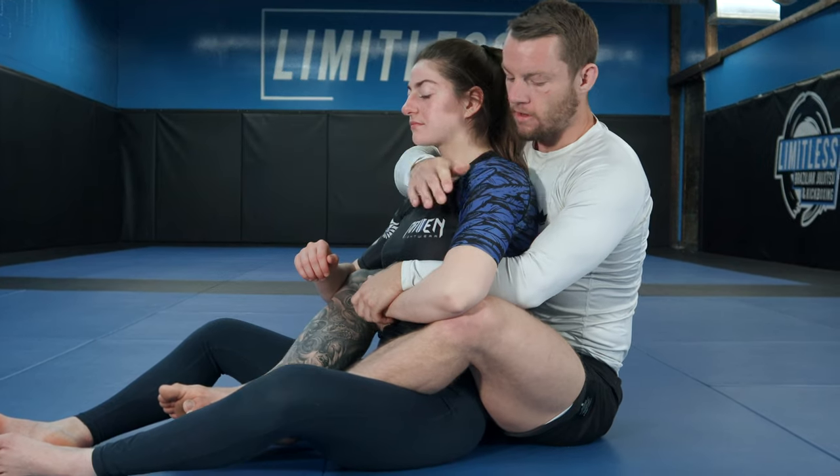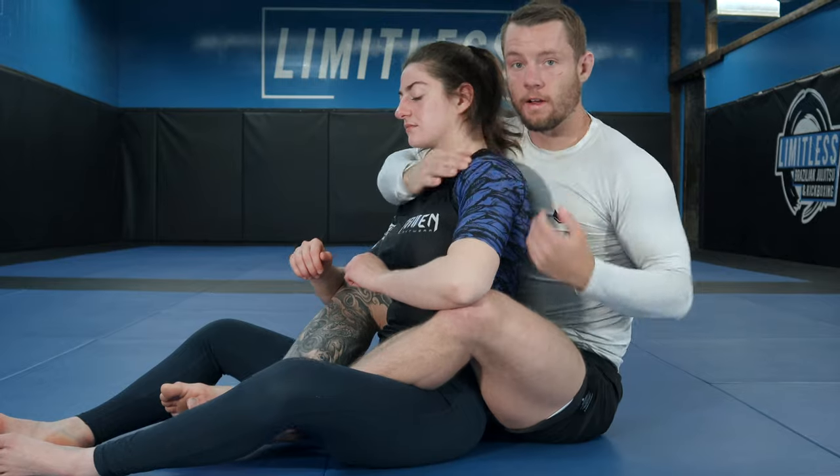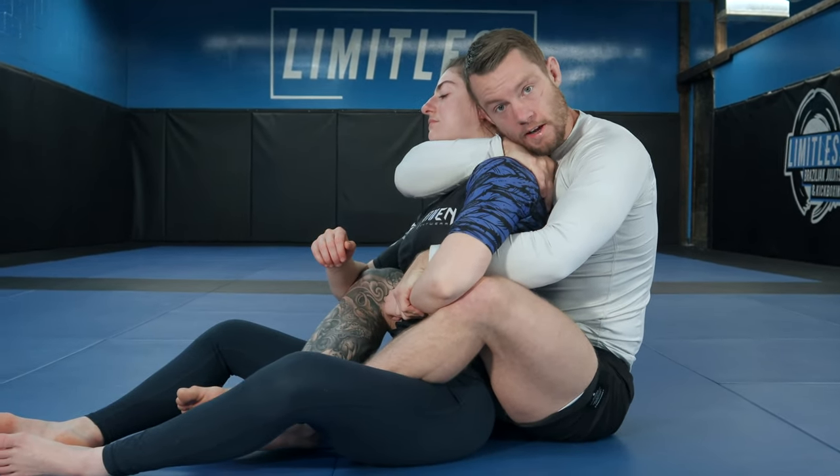We don't want any sort of angle — like if I grab here on the shoulder and then start trying to finish, I might have a kind of strange angle. I want to be completely in the middle and reinforcing with my head beside her.